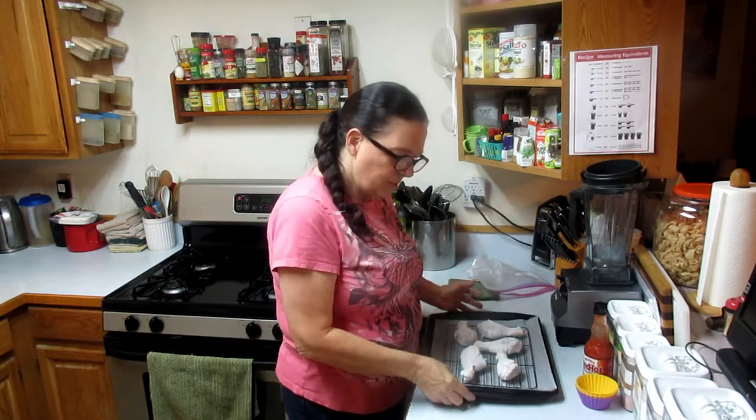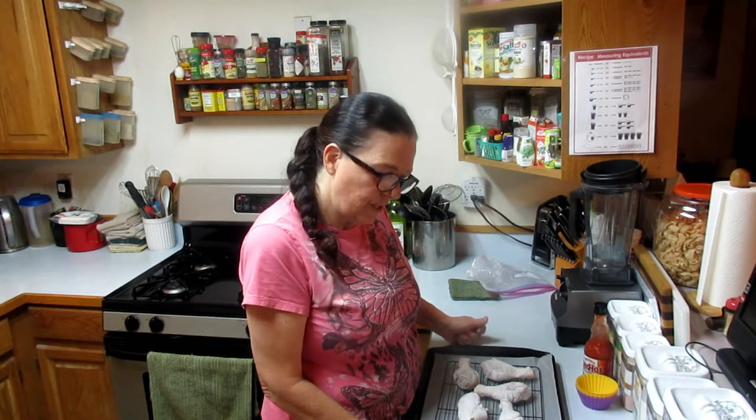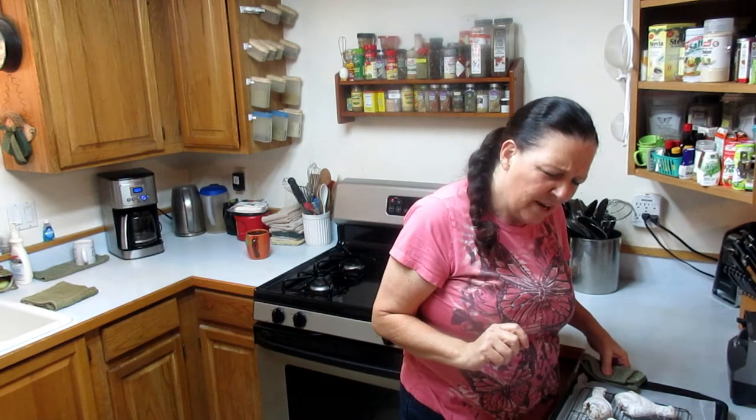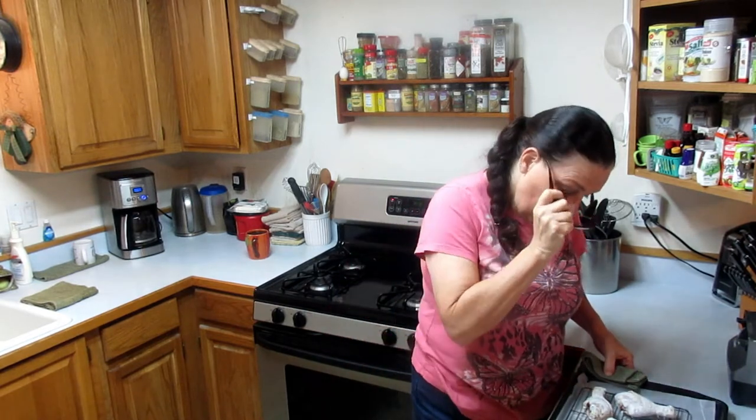I'm going to open it up and put them on my rack. This pan is going to go in the lower part of the oven at 250 degrees for 30 minutes. Okay, so it doesn't look like much has happened to this chicken after 30 minutes at 250 — it kind of looks like it started to cook but not too much.